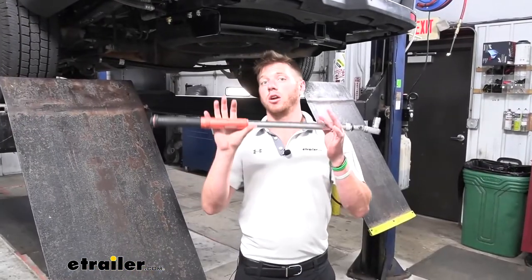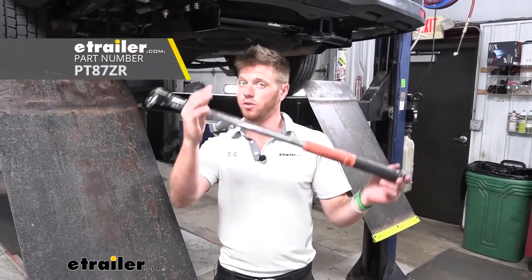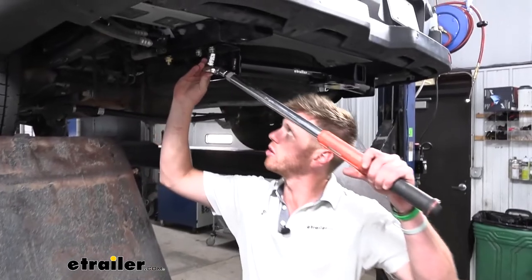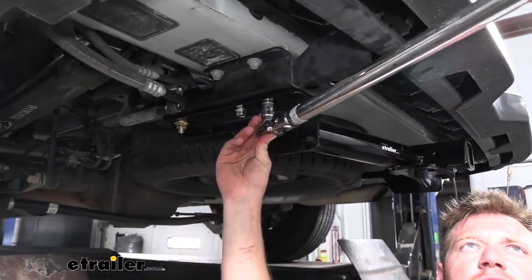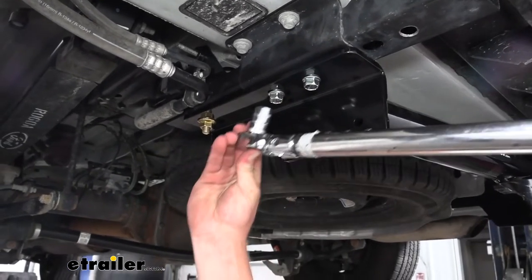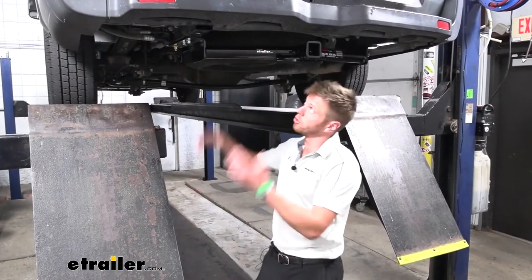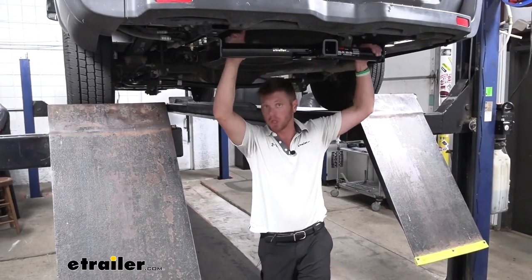A torque wrench is a very useful tool. We do have some here if you want to add one to your toolbox, or you can rent one from a store in town for the day. You do want to tighten these down to the specifications in our instructions. Very quick and easy installation to enable your 2019 Ford Transit T350 to do a little bit more.